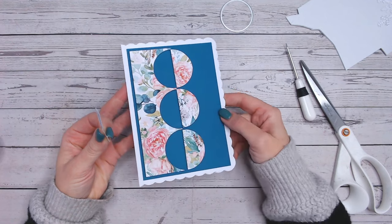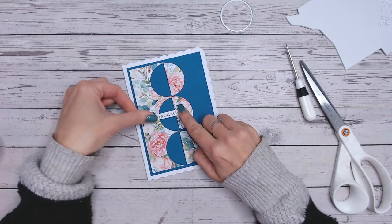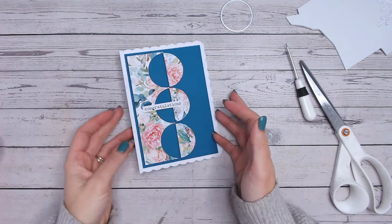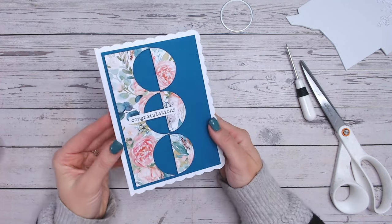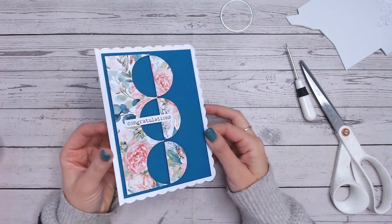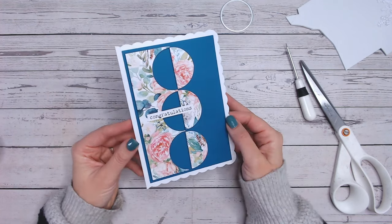We've got a really geometric card there with pretty floral paper. I'm just going to put on one of my sentiments from my sentiments for all pack. You could pop some gems, some pearls, something like that on. But it's a really quick card that's still got dimension — it looks really funky, takes no time at all, and the best thing is you're using up your paper scraps.